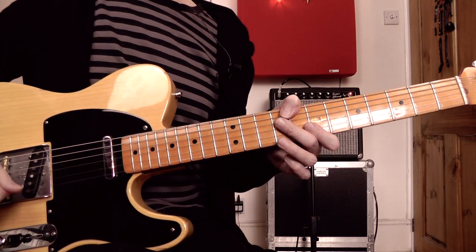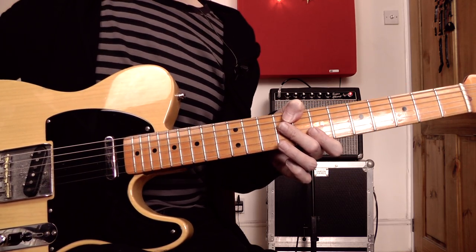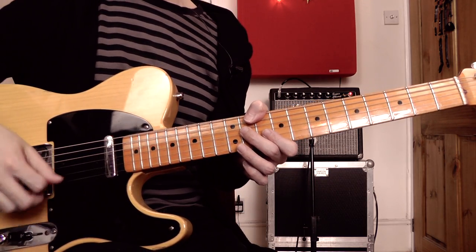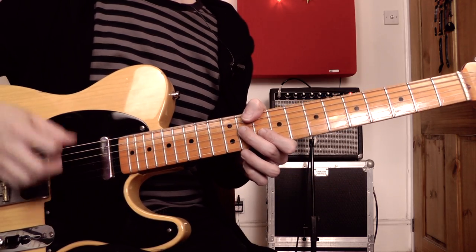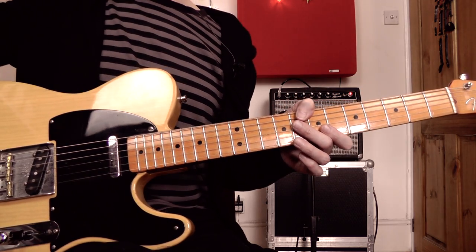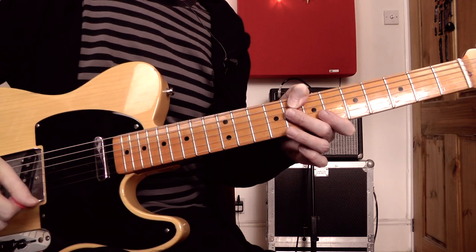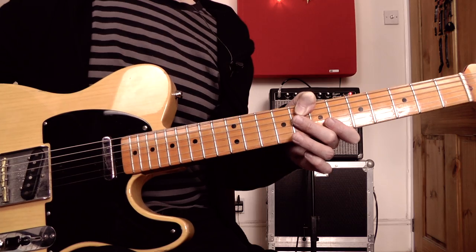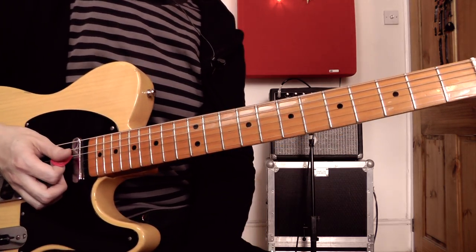I'm going to talk you through exactly what I played at the start of this lesson. You'll have to forgive me if there are a few minor discrepancies between what I describe and what I played — it's one of those styles where I find it quite hard to play exactly the same thing twice, and it's something I would usually improvise quite a lot. I will write out the music and the tab and post that on my website — there'll be a link underneath this video.